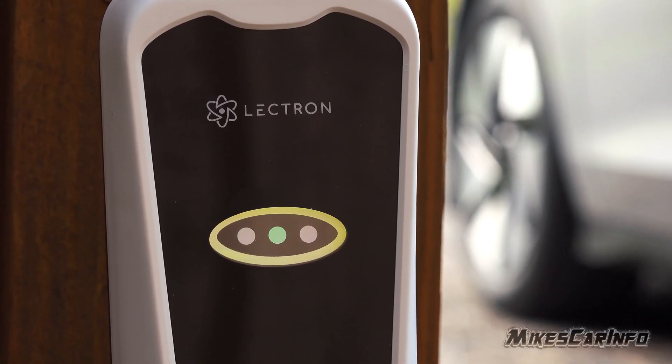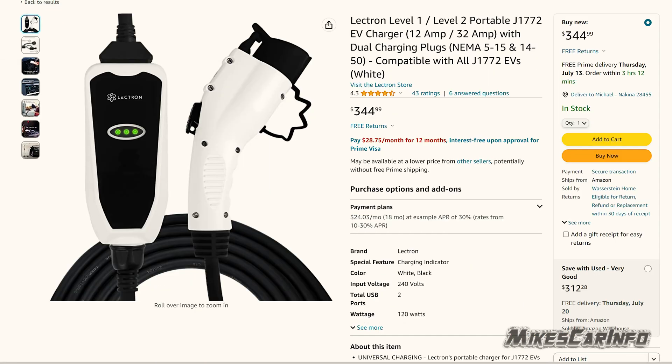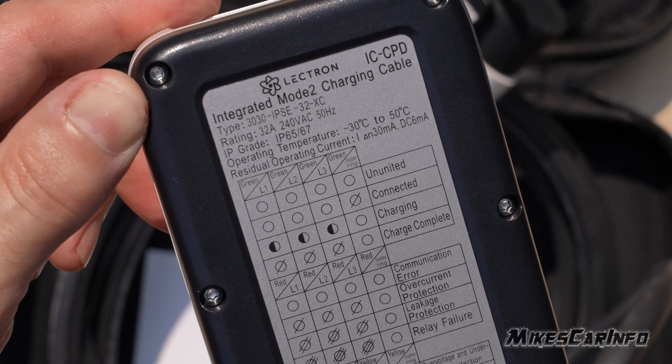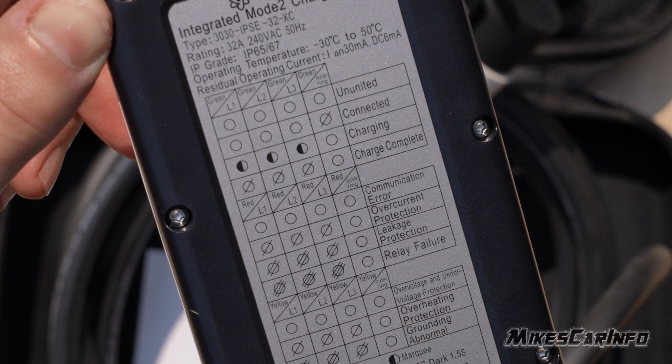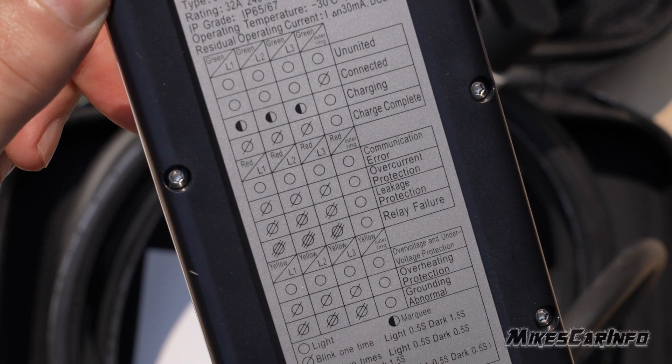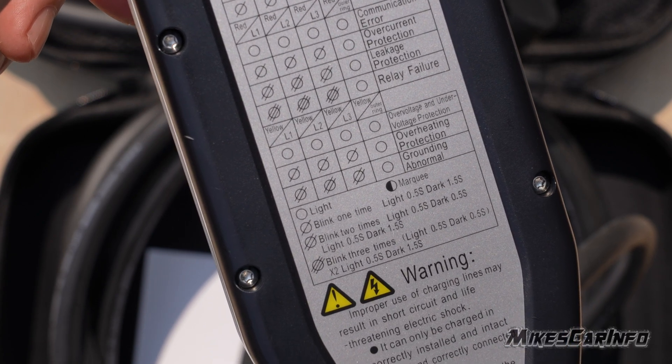This is the Electron portable EV charger, and it's 12 amp to 32 amp — either 12 or 32 depending on what connector you put on it. I think it's probably one of my favorites as far as usability because it's really simple and I don't have to worry about too much. I don't have to press any buttons or anything like that. I just plug it into the vehicle, it charges, and I'm done.